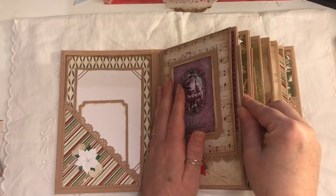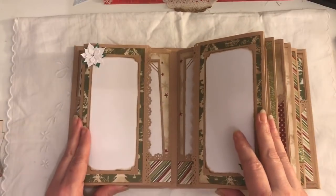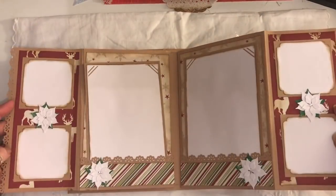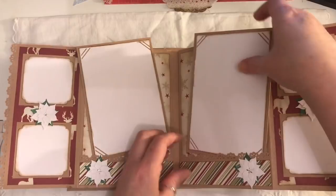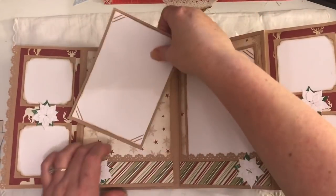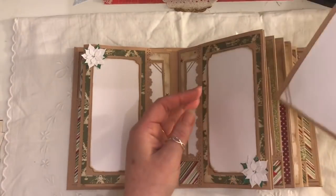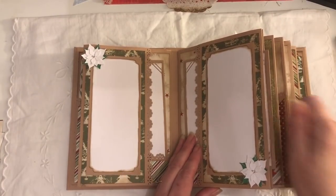Then we go on to these two pages — they both flip out and there are journal spots on each flap, or you can put photographs. Then you've got two large journaling cards with photo slits all punched out. I need longer arms! So that closes like that. There is also a journaling card in there — they just sit there.